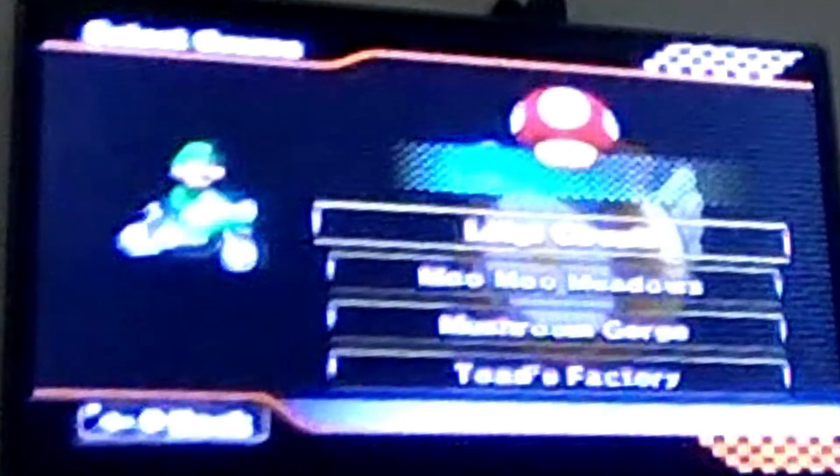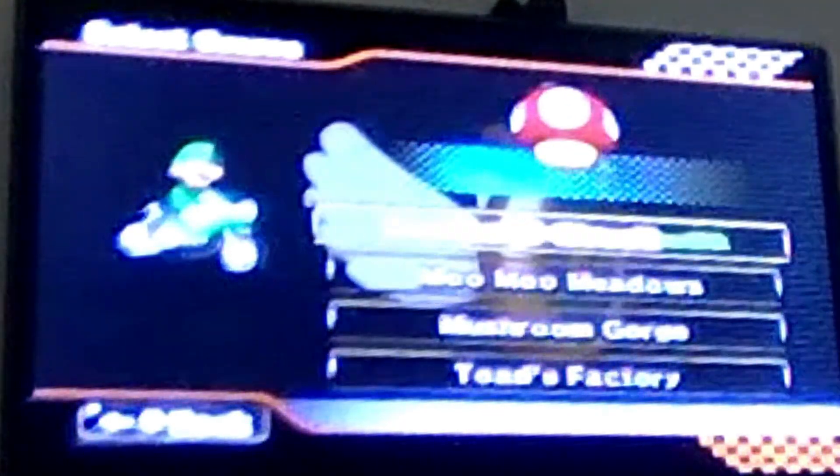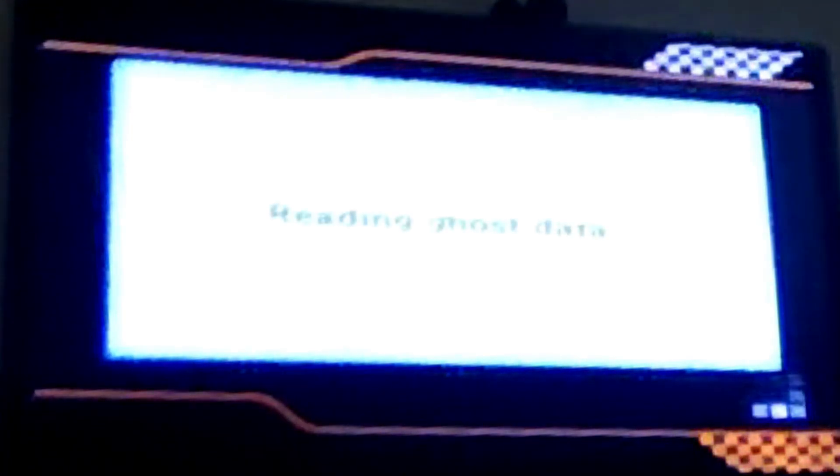I just chose Luigi because he's my favorite. It's on Luigi's Circuit, which also fits.